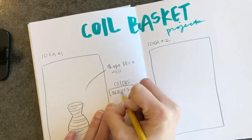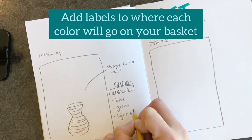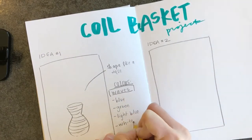You can also label different coils in your basket if you're making a pattern or a change in color. How are you going to put those colors on there?